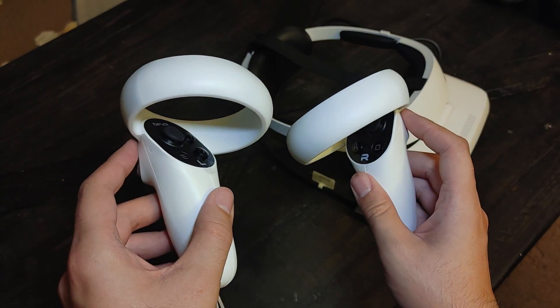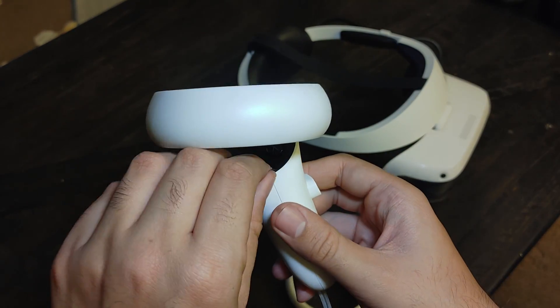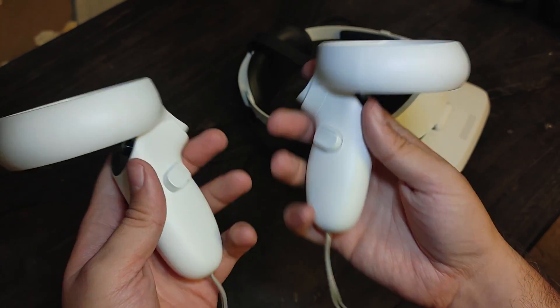The E4's VR controllers use a ring design and have a thumbstick and button layout very similar to the Meta Quest 2. However, they lack capacitive sensors, which means it's difficult to perform certain gestures in games like VRChat.